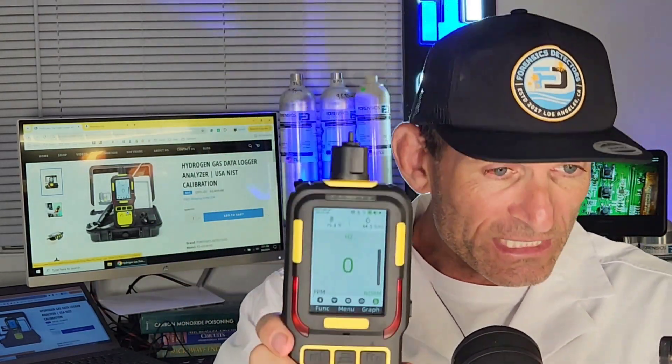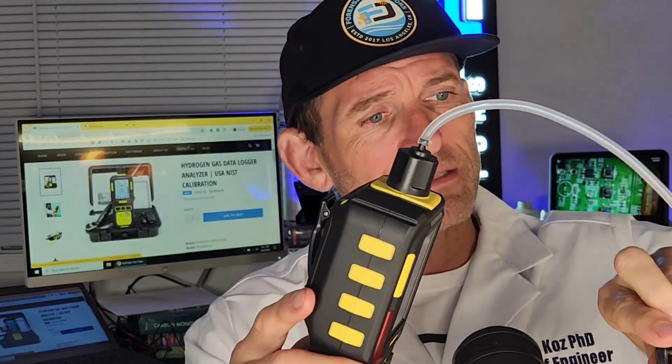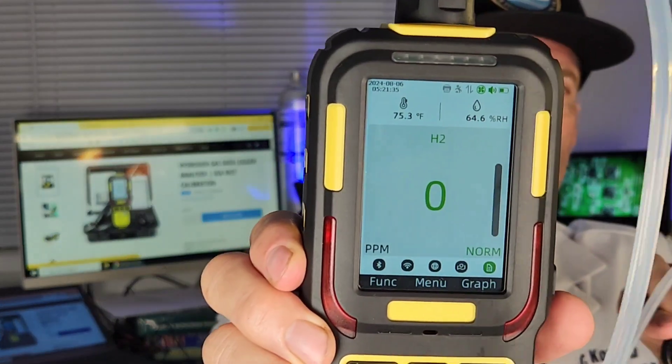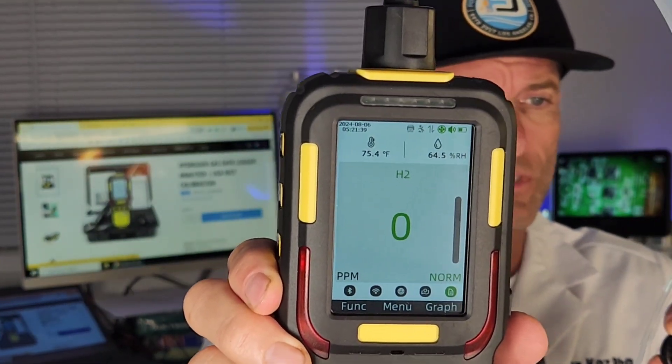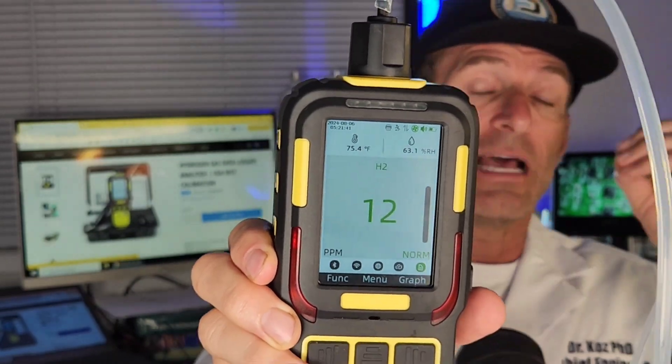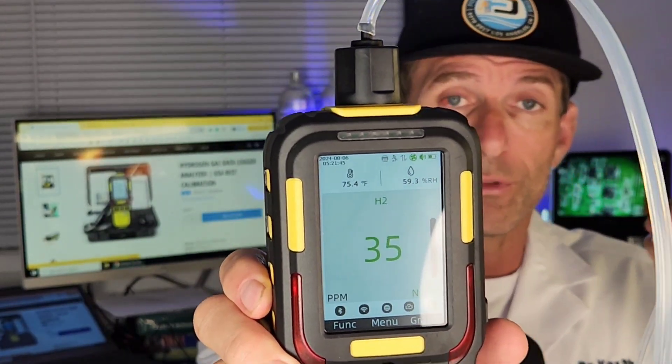Let's give it a little road test. What I have in front of me is a gas bottle of hydrogen — a little bit of hydrogen. I'm going to pop it on the top over here and give it a little blast of hydrogen. You're going to see the numbers going up, and when they reach the thresholds, you're going to also see the LED alarms flashing and the buzzer buzzing.